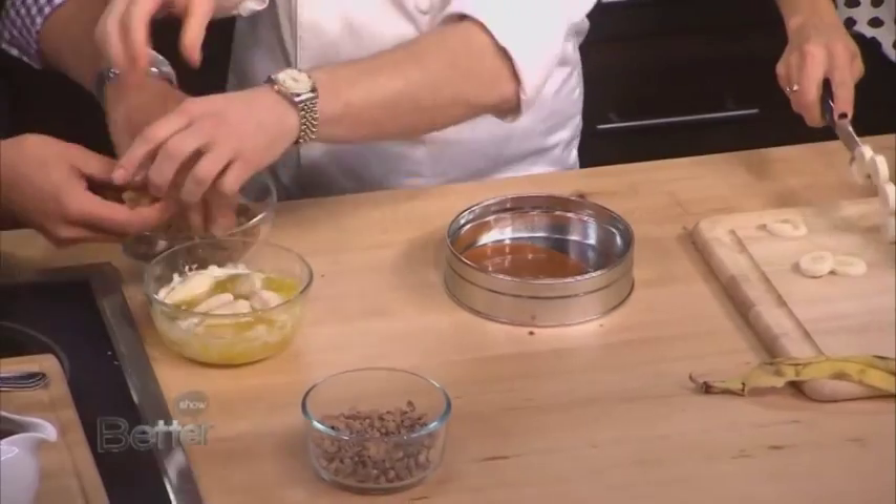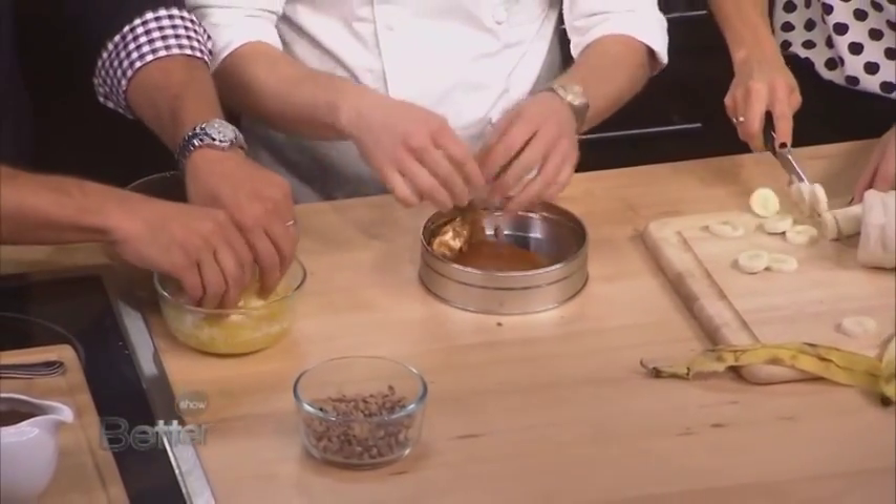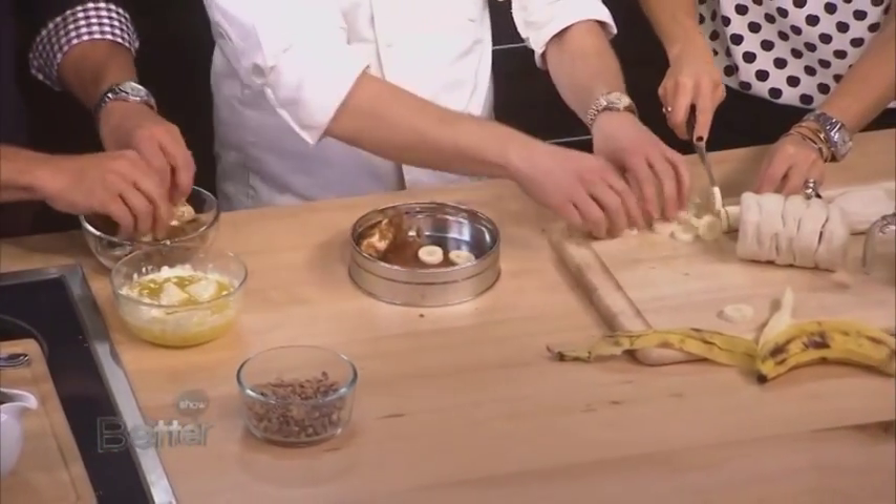Into the butter, and then roll them around, and then we're just going to line them in the tin. So you put the bananas first, then some pecans, or whatever nuts you want to use. Or you could use cherries, you could use pineapple.